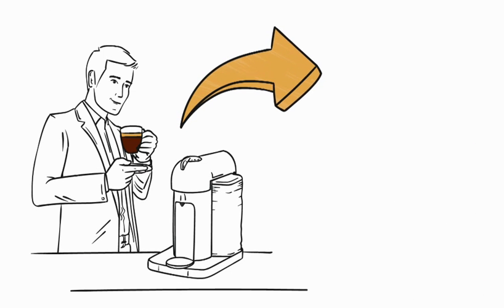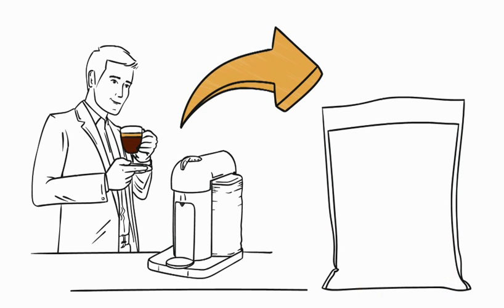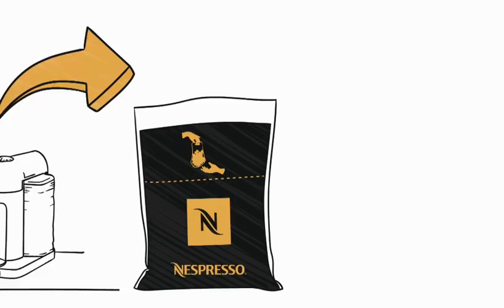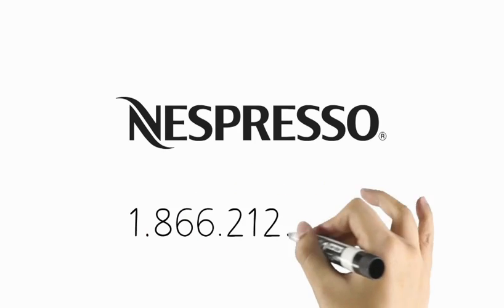At Nespresso we are committed to recycling. You can be too. Give your capsules a second life today. Call the Nespresso Club to find out how.